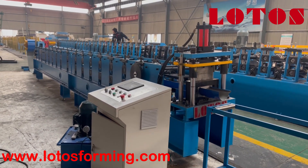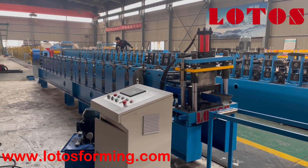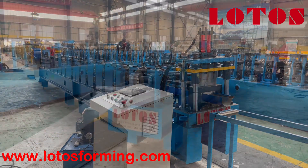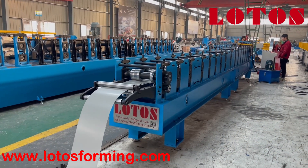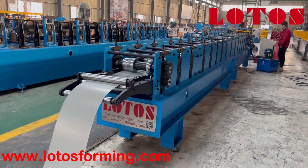See you next time, bye bye — we are Lutus. Here is a running video of the gutter machine. Let's check how it's running.